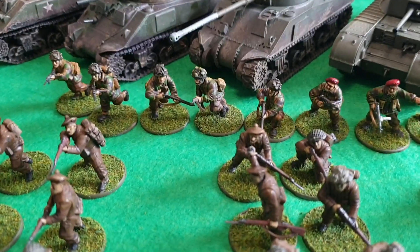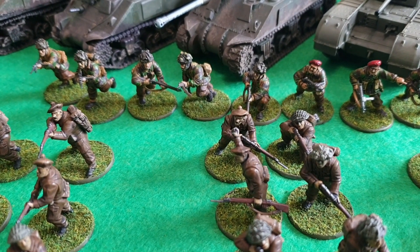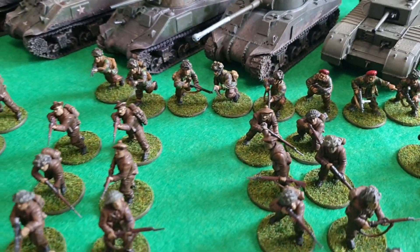At the back there, just as a bit of backup, they've got a unit of Green Devils, as the Canadian paratroopers were called. I have got more paratroopers, as you've seen in another video, and I will be painting them up for the Canadian army so it can either have an airborne unit or the infantry.